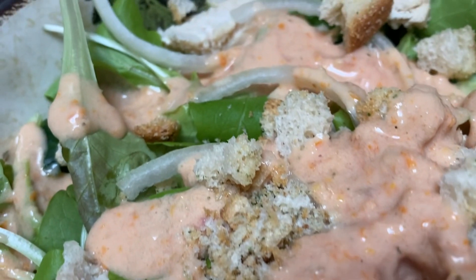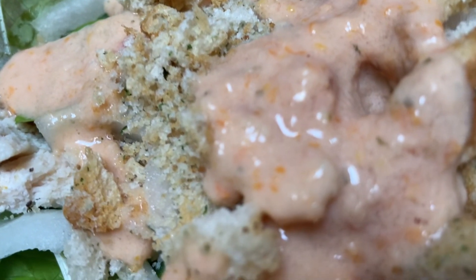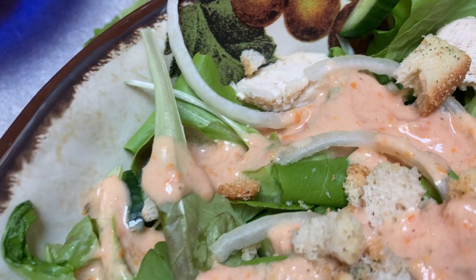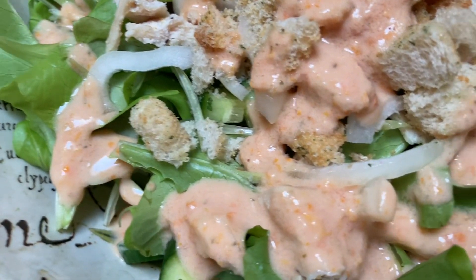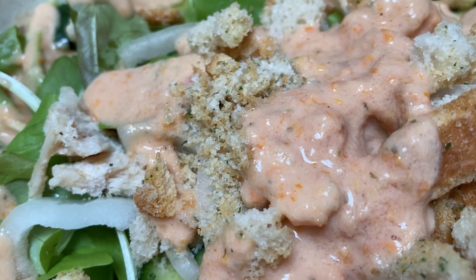So my salad is compiled and you can see all the little bits of tomato in there. It's so good, you guys. Especially when you're stuck in the house and it's snowing, you don't have a tomato for your salad but you want that taste — this is a fantastic solution.